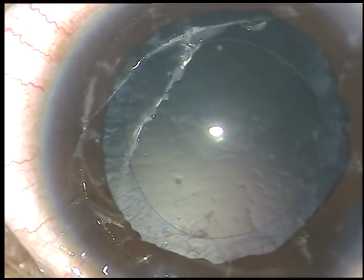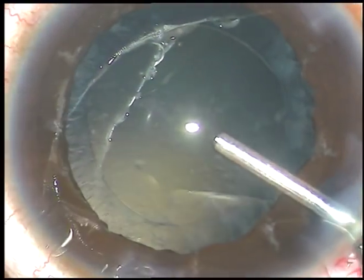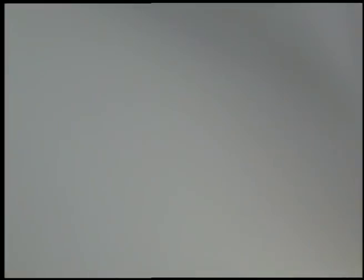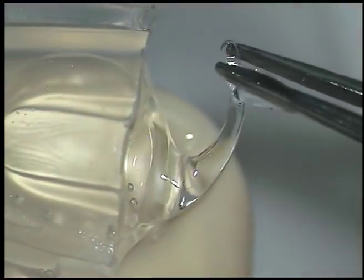The lens matter has been removed. There are some fibrous cells which cannot be removed by polishing. This is a Tecnis one-piece intraocular lens. When we load the lens, both the haptics should be on the anterior surface of the optic of the lens.